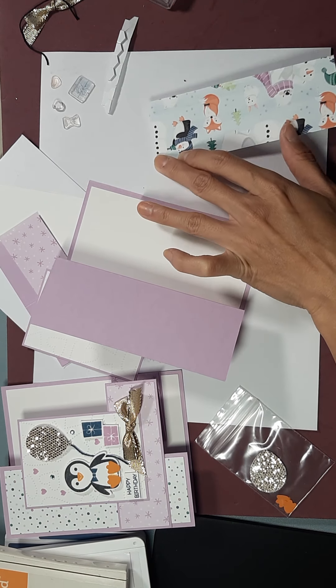The previous card that we did was also a birthday card and this one is as well. The next two cards we're gonna make using this set will be Christmas cards, so you can see the versatility of this stamp set and this DSP. It works just as well for Christmas cards as it does for birthday cards.